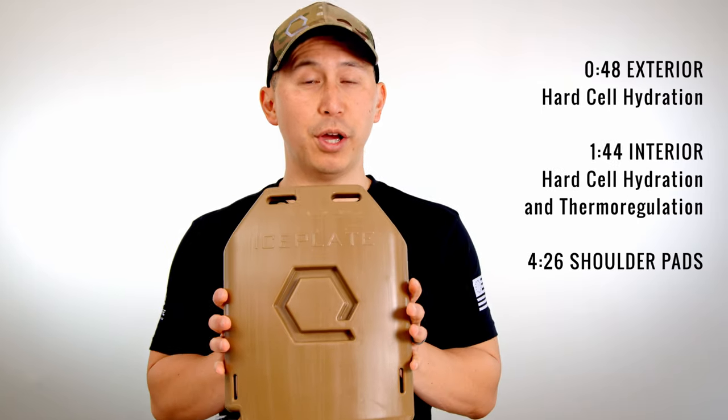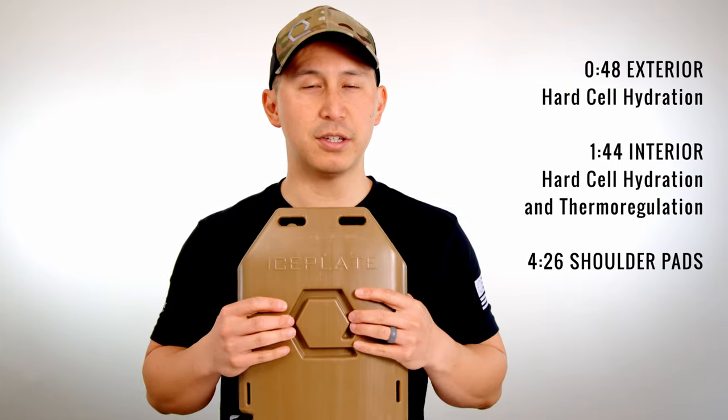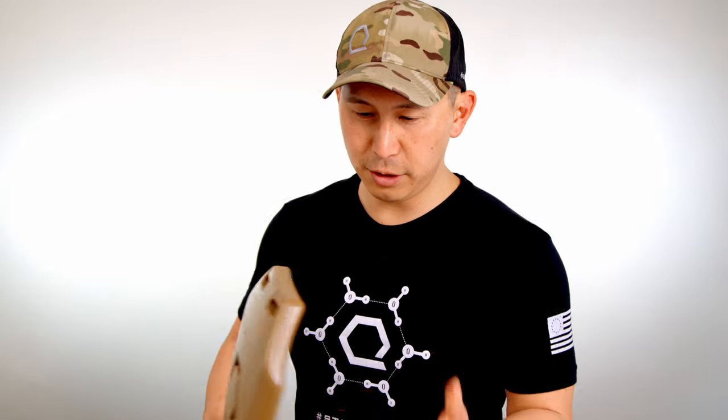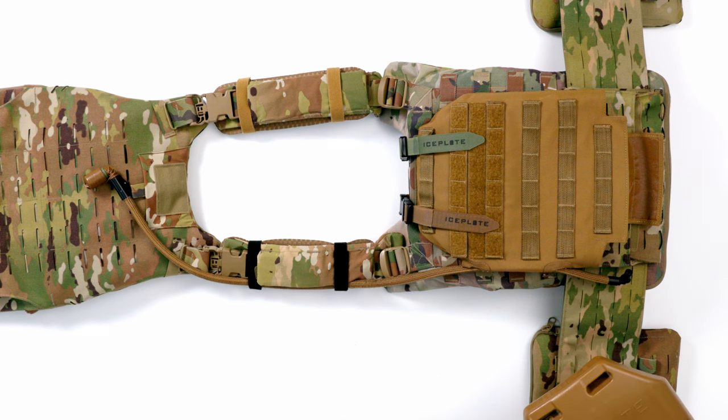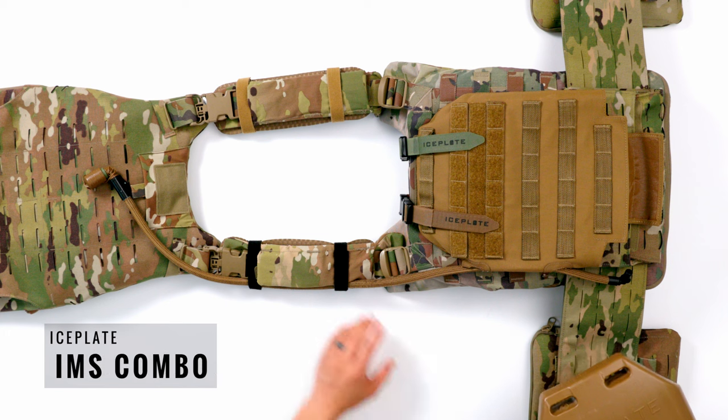The first thing we're going to start with when it comes to MSV upgrades is hydration sustainment — something everybody has to deal with. We're going to cover how to carry an Ice Plate Curve with the MSV, and there are actually two ways to carry the Ice Plate Curve and have hard cell hydration on your MSV.